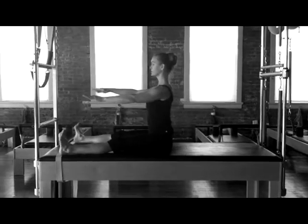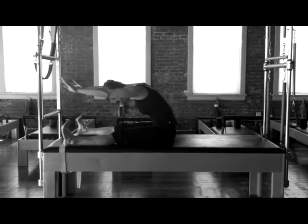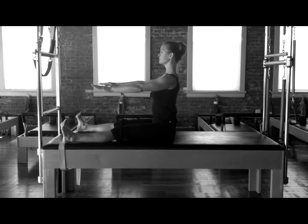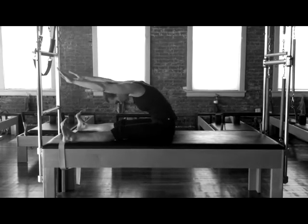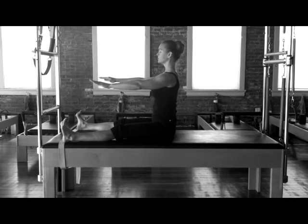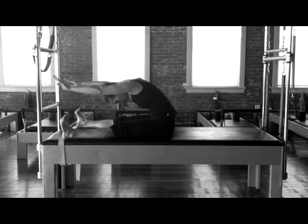As we rock up for spine stretch forward, imagine you're sitting against a wall. Inhale, sit tall. Exhale, round forward. Inhale to lift back up. Exhale to round and draw the navel deeply in and up. Keep the legs reaching long, the feet are flexed, and work for three repetitions.